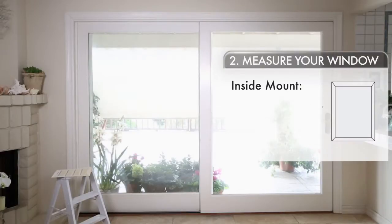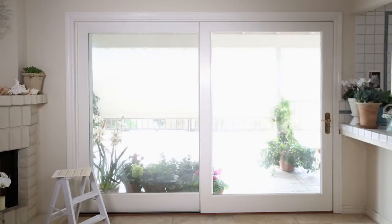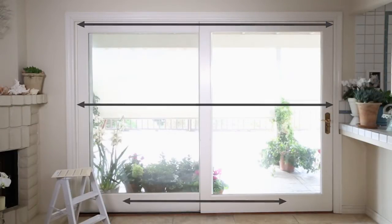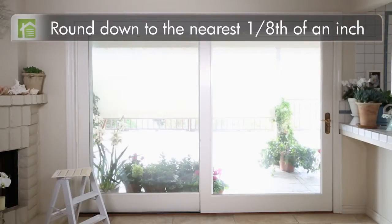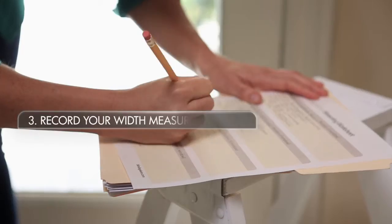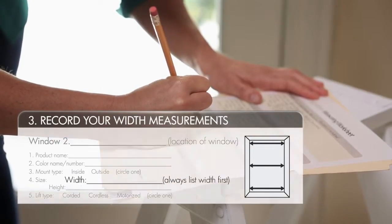If you've decided on an inside mount, we're going to measure in six places — three across and three top to bottom. For the measurements across, measure the inside width horizontally at the top, middle, and bottom. Round down to the nearest eighth of an inch, then take the smallest measurement of the three. This will be the number you give us for width.